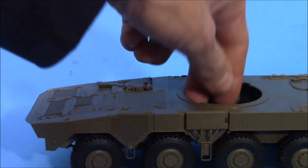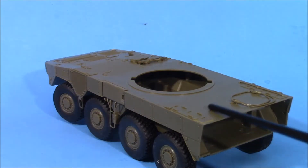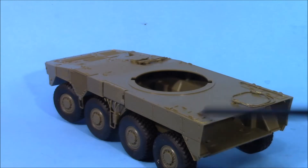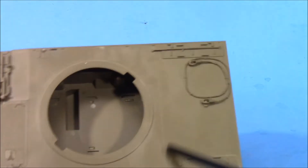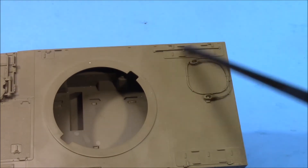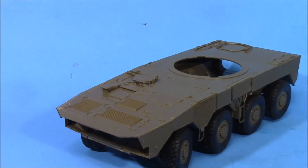The only things I can really bust their balls about are these little chunks of plastic where there should be handles — right there. Those should be handles, not chunks of plastic. You can do better, Tamiya. I've been building your stuff since the 70s. You can do better.